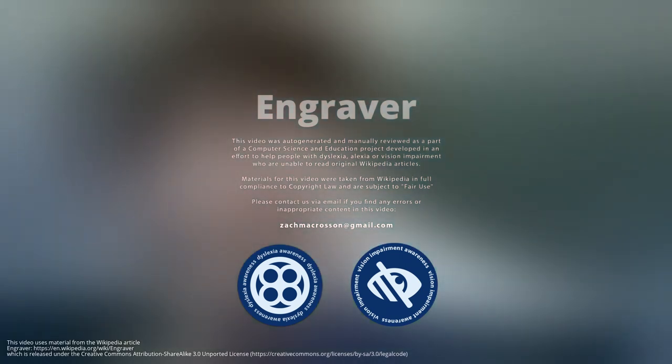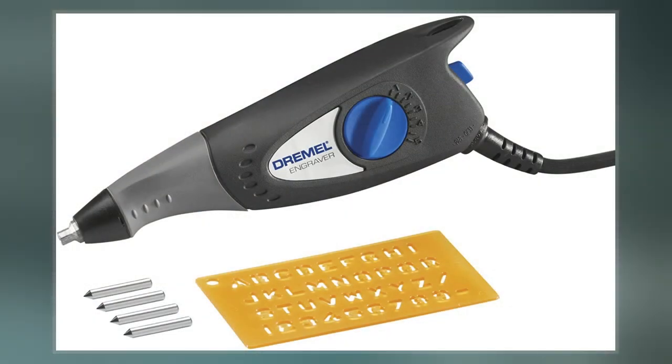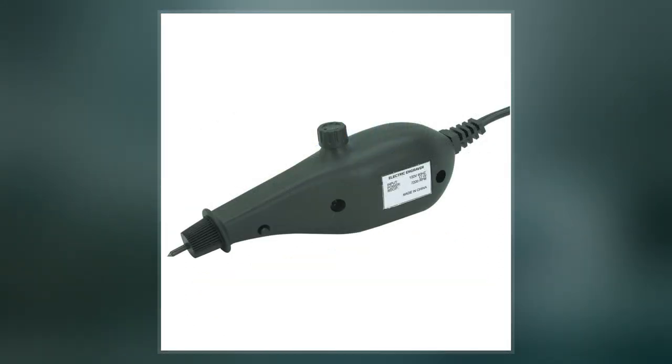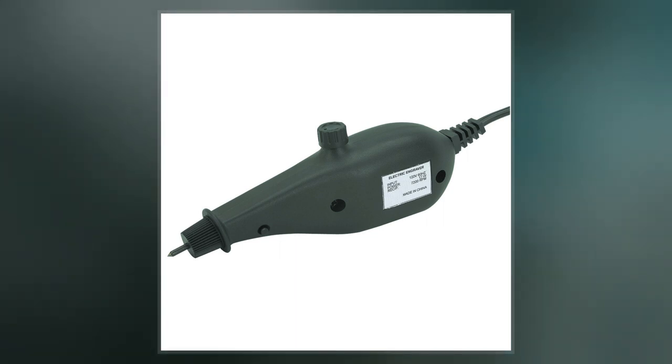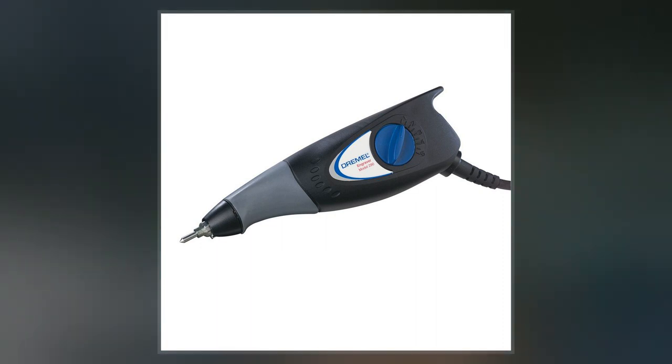Engraving is the practice of incising a design onto a hard, usually flat surface by cutting grooves into it with a burin. The result may be a decorated object in itself, as when silver, gold, steel, or glass are engraved, or may provide an intaglio printing plate of copper or another metal for printing images on paper as prints or illustrations. These images are also called engravings.